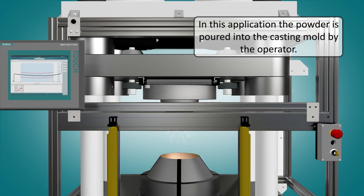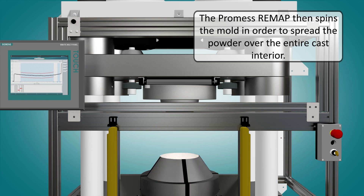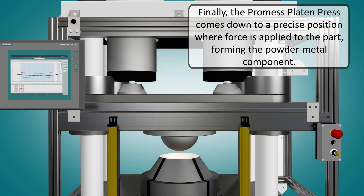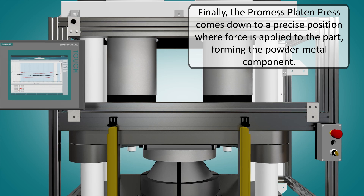In this application, the powder is poured into the casting mold by the operator. The PROMIS remap then spins the mold in order to spread the powder over the entire cast interior. Finally, the PROMIS platen press comes down to a precise position where force is applied to the part, forming the powder metal component.